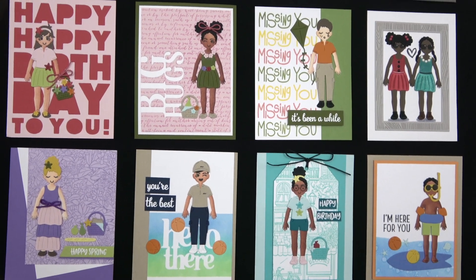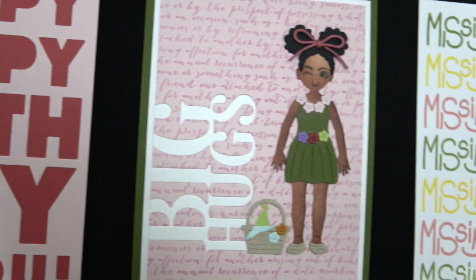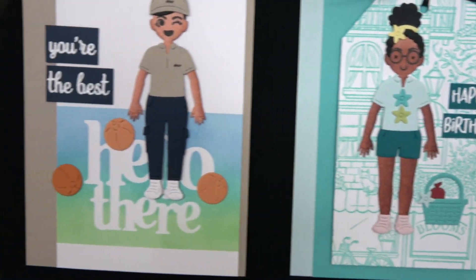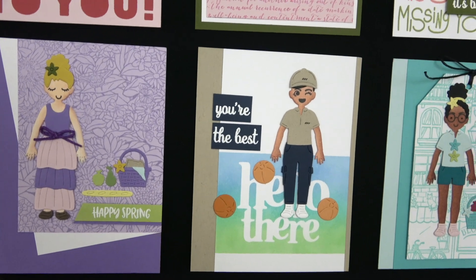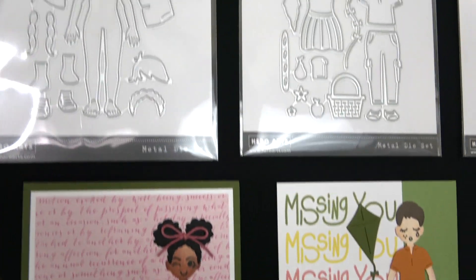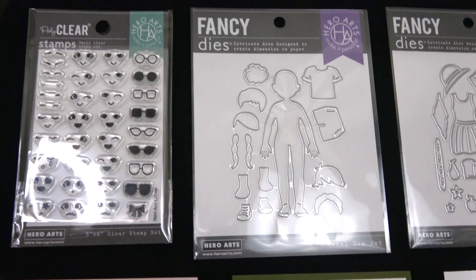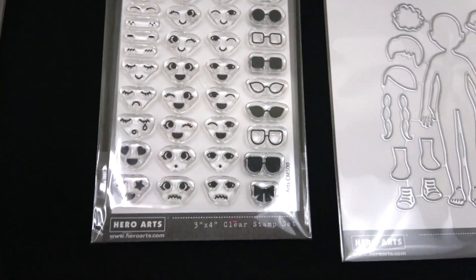Next, I want to introduce you to these super adorable new paper dolls — the Lifestyle line from Hero Arts. I'm going to zero in on these card samples to show you how cute these lifestyle forms come together to create people. So cute and fun and creative. You can do it with cardstock, with pattern paper to make their clothes, and use markers or pencils or however you want to color them.